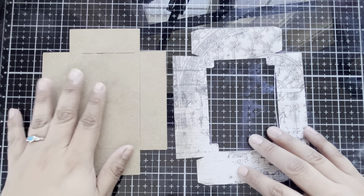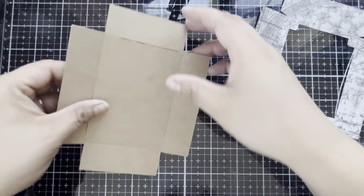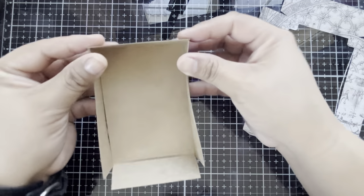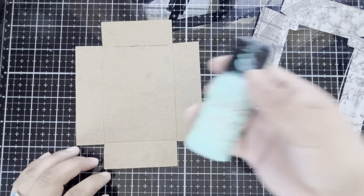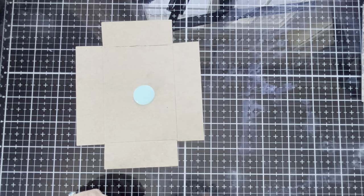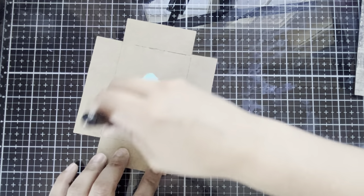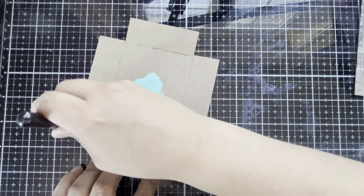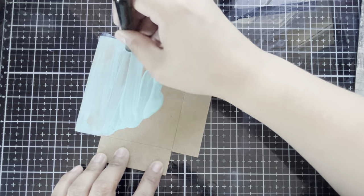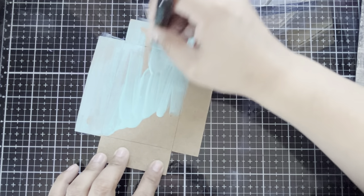I've die cut the pieces out of some thin chipboard and some 8x8 Tim Holtz backgrounds. First, we're going to start altering our chipboard foundation — this is going to become the base of our vignette box — and to alter this, we're pulling in some Distress Paint Salvaged Patina. We're going to put a generous amount onto our base and then paint that on with a paintbrush. The main thing is to get good coverage fast, just moving the paint around to give us a good layer to start decorating the box.